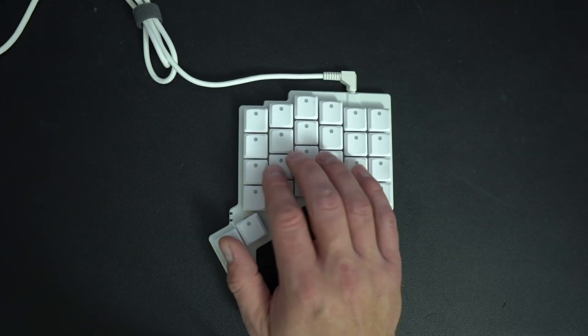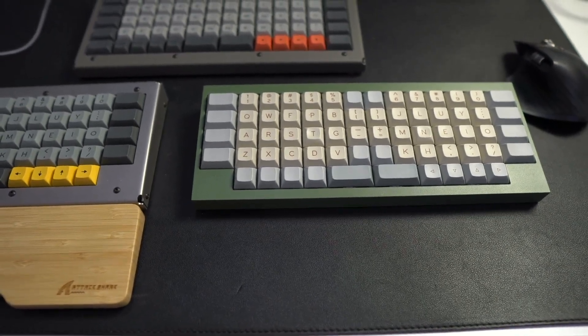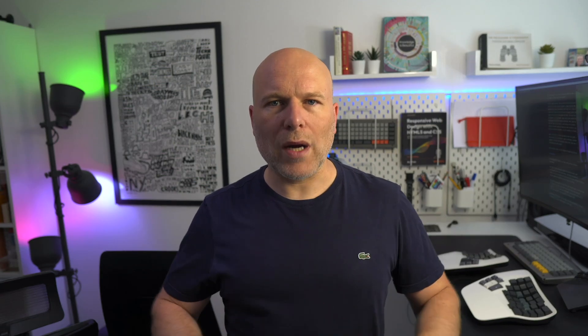I couldn't pin it down entirely to the raised thumbs, because I still got some discomfort when I used the entirely flat ZSA Voyager. In that instance I'd assumed it was chiefly because accessing my arrow keys — something I do a lot — was behind a layer that was always a thumb hold away. To try and figure out what was going on, I swapped to using a flat, slightly more conventional board: a Boardwalk in an HMKB case. Within a few days of not using the split boards, and instead using a more conventional board with a wider space bar at the same level as my other digits, my thumbs felt fine.